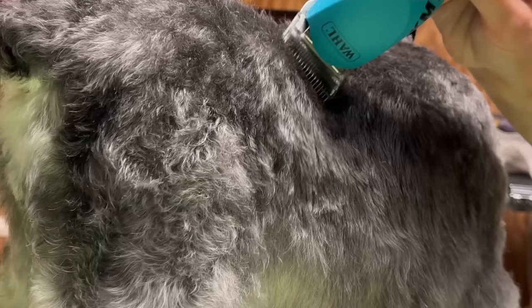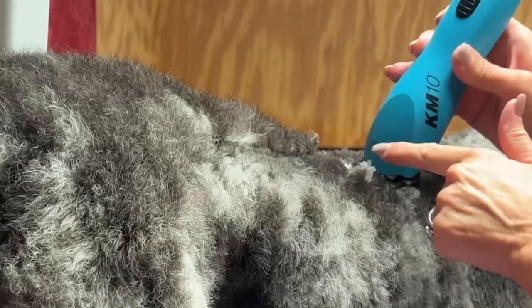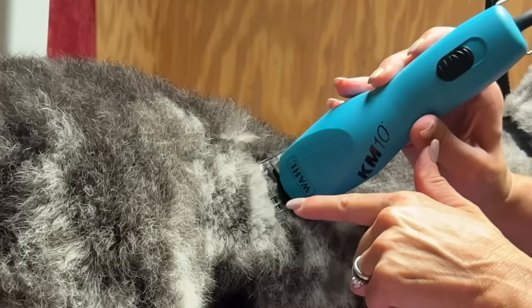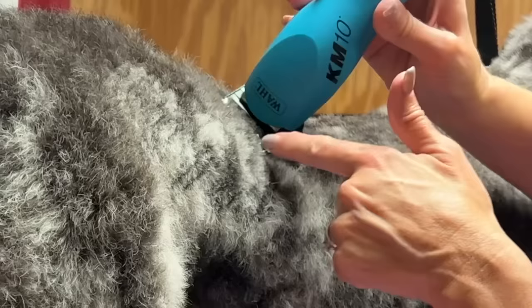Scoop the clipper off of the hair with each pass, just like an airplane lifting off from a runway. Now let's apply those same methods using a guard comb attachment — it's the same clipping methods as you would use with a blade. We are rolling the skin in front of the clipper and completing each pass of the clipper, scooping off like an airplane taking off from a runway.